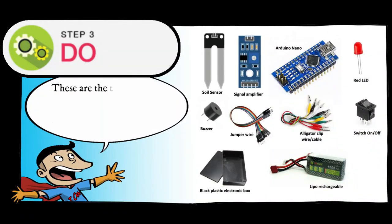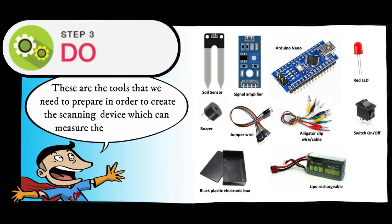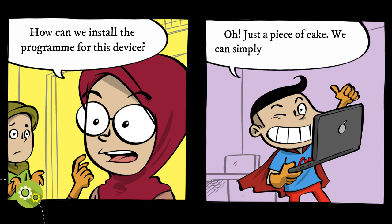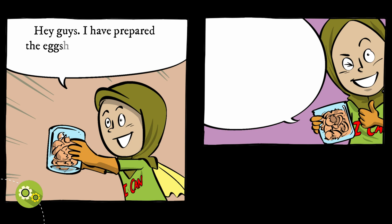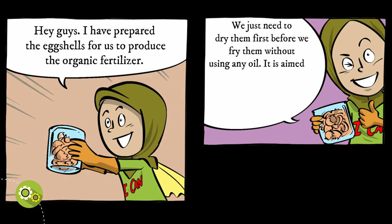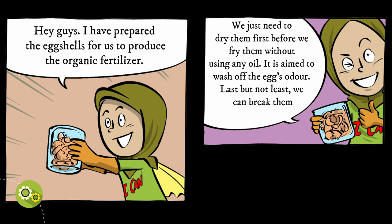Let's look at the tools that we need to prepare in order to create the scanning device which can measure the soil moisture. We can simply use Arduino for the program. Hey guys, I have prepared the eggshells for us to produce the organic fertilizer. We just need to dry them first before we fry them without using any oil — it is aimed to wash off the egg's odor. Last but not least, we can break them into ashes.